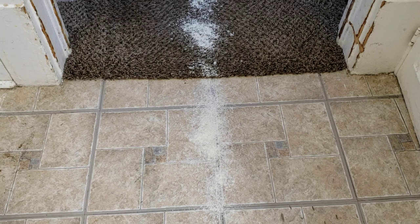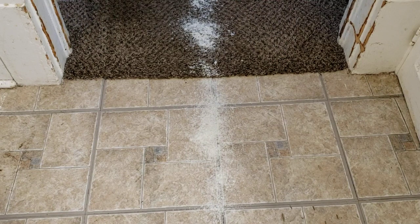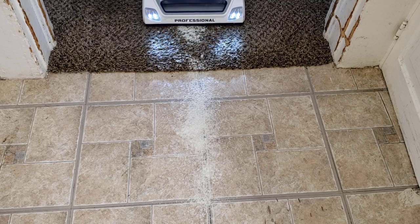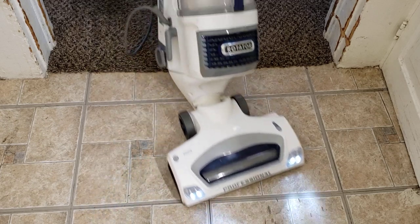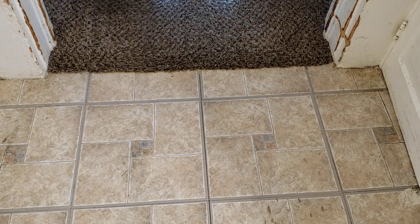Here we are with the classic Intellitech Studios pickup test. We've got potato flakes on both bare floors, carpet, and the transition between the two. This machine does not have any sort of manual height adjustment — the base just glides along the floor. So all we have to do is shut off the brush roller for bare floors and have it on for carpets. I'll show you how to activate that later on.